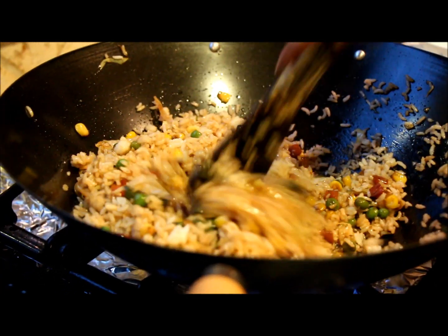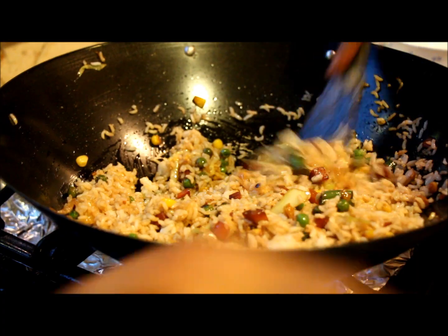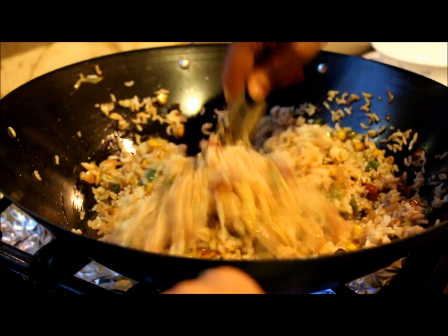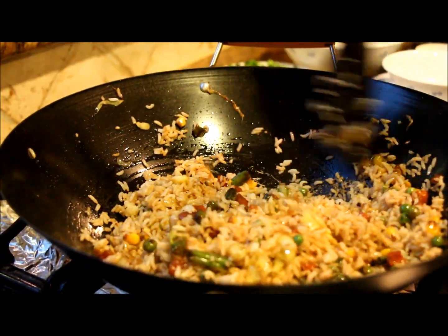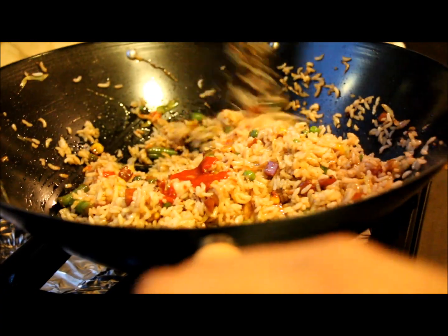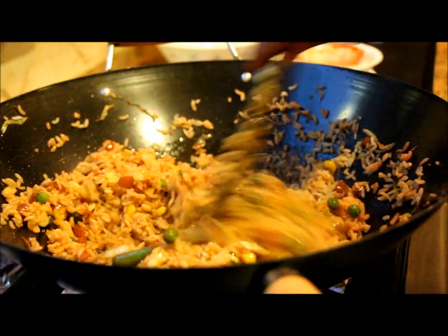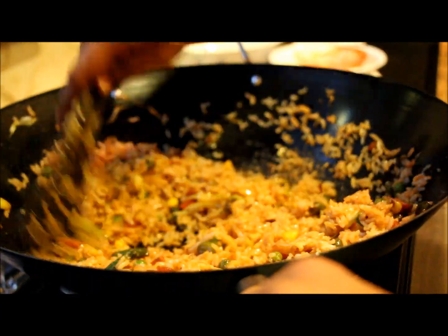Now the rice is getting coated with the vegetables and oil. Keep the heat on high and keep stirring — the taste of this recipe lies in the stir frying. I'm going to add hot sauce right now. I'm using Sriracha sauce, or you can use chili garlic sauce as well. After adding the hot sauce, give another quick stir on high.